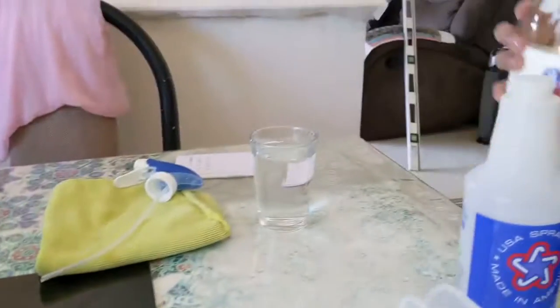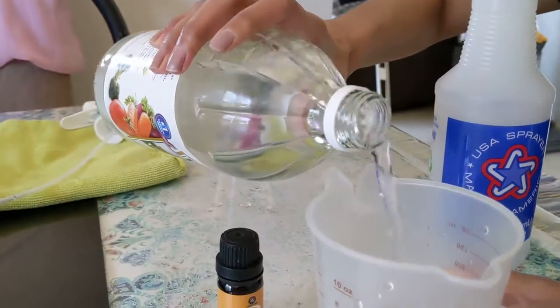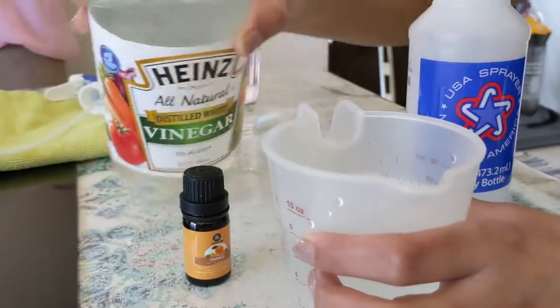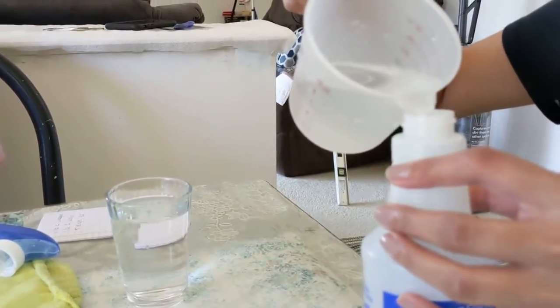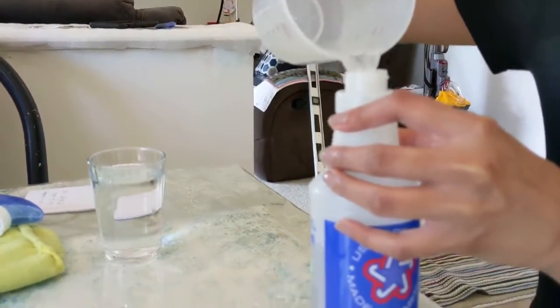Next I'm going to add about one and a half cups of vinegar. You can do the one-to-one ratio of water and vinegar if you wanted to — that's up to you. But I like to have a little bit of extra vinegar in mine. I think it does a lot better when you have more vinegar, because if you have those hard-to-scrub-off areas, it does a really good job.